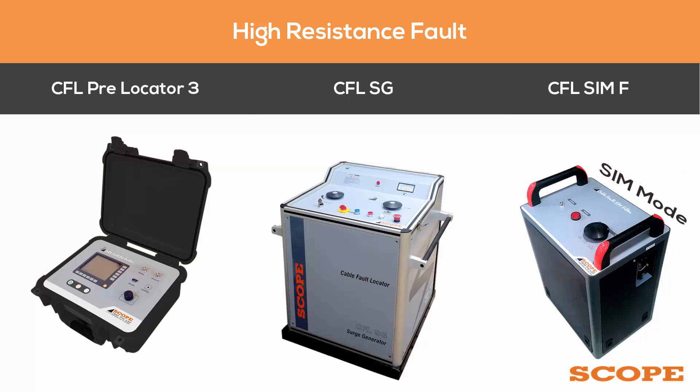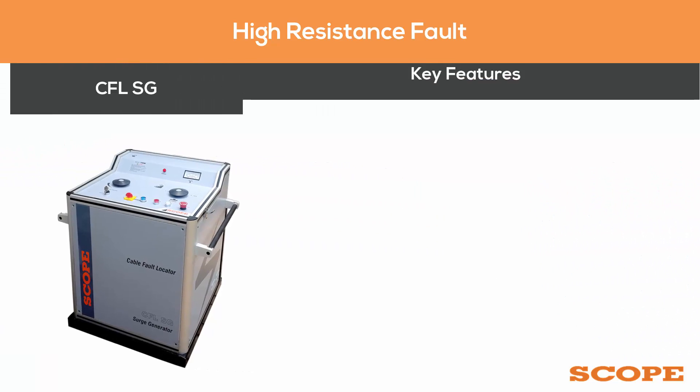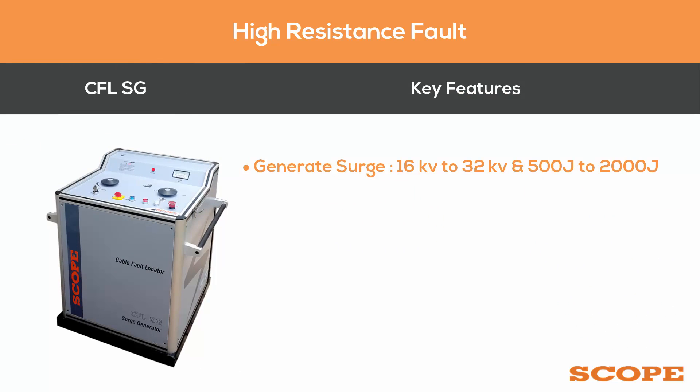Key features of the CFL SG series include the ability to generate a surge of 16 kV to 32 kV and 500 to 2000 joules. It has a compact and rugged design, and a key lock switch to prohibit operation by unauthorized persons.